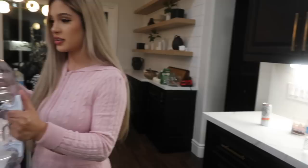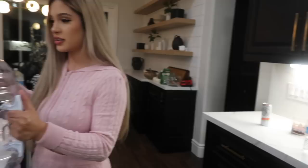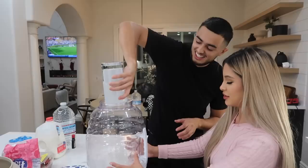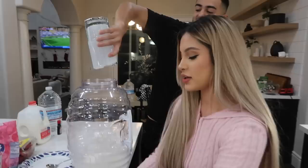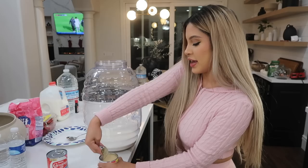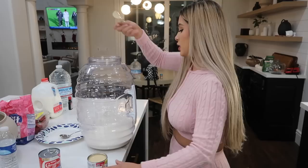Ruben is helping out - he's ready to work. We added the milk in, and now we'll add three-fourths cup of sugar.